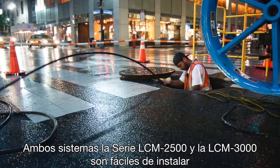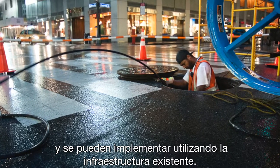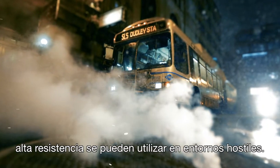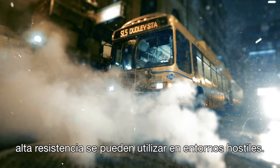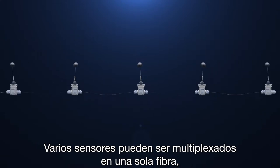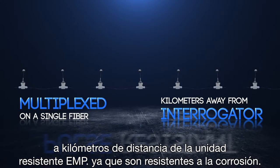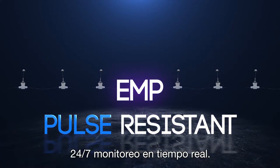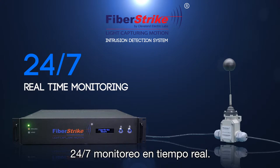Both systems are easy to install and can be deployed using existing infrastructure. Our heavy-duty fiber optic switches can be run in harsh environments, as they are corrosion resistant. Several sensors can be multiplexed on a single fiber, kilometers away from the control unit interrogator. They are immune to electrical interference and EMP pulse resistant, providing 24/7 real-time monitoring.